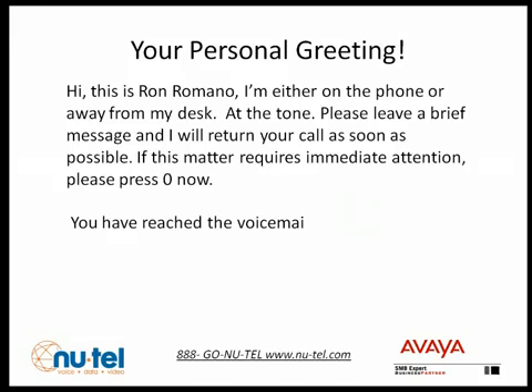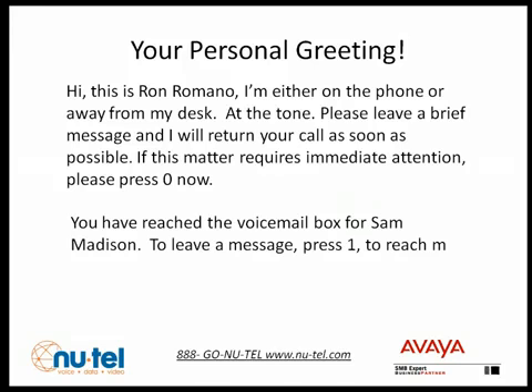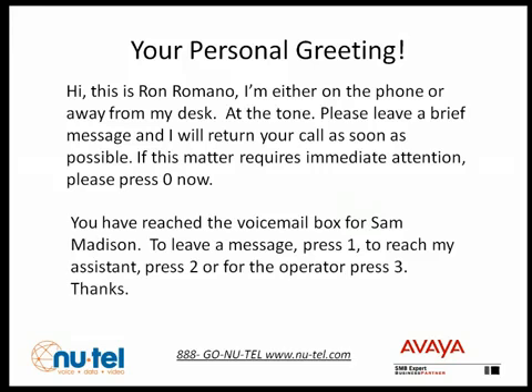I'm not saying you're not a one-take wonder, but before you attempt to record a greeting, you should write it out. Your company may also have a set greeting they want you to use. Here are some samples you may want to copy.